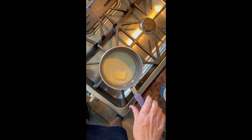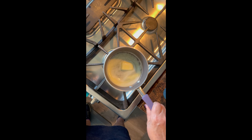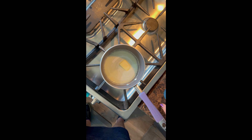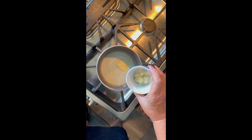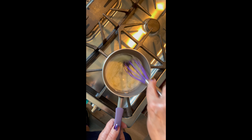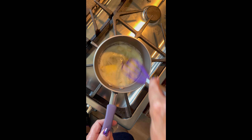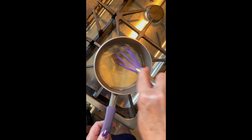Right before I get those meatballs rolled and wrapped with the dough, I'm just melting about a half a stick of butter. I've taken a few garlic cloves, cut them up small, and put them in here — we're going to brush this garlic butter on top of these meatball sub skewers before they go in the oven. I can't wait!